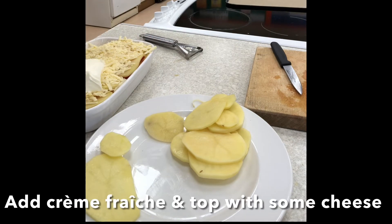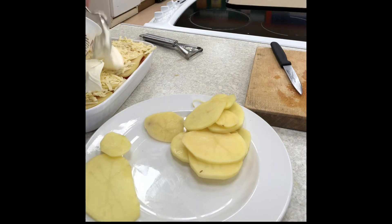Once finished, cover with the crème fraîche. Spread evenly over the top. Add another sprinkling of cheese.